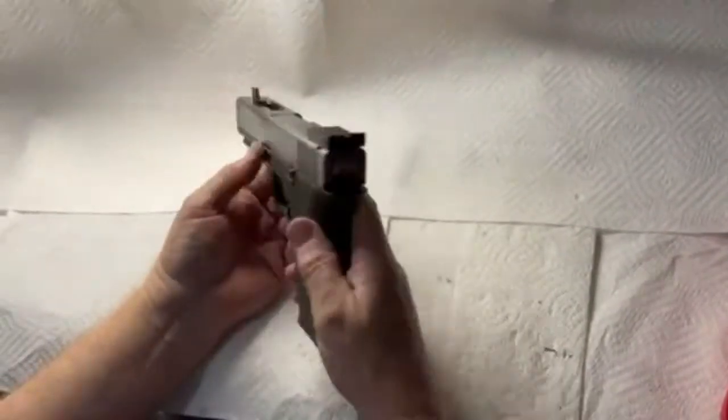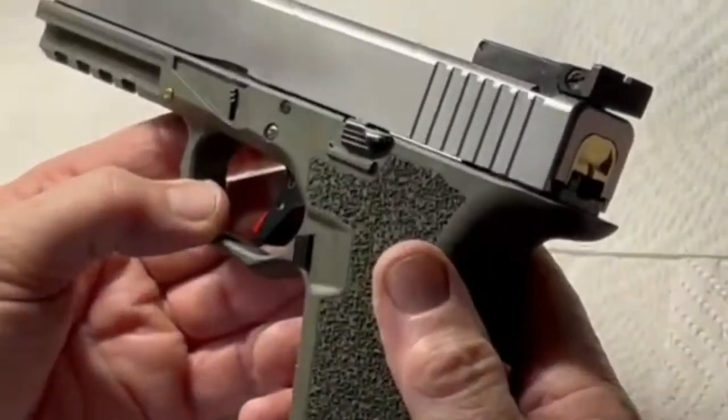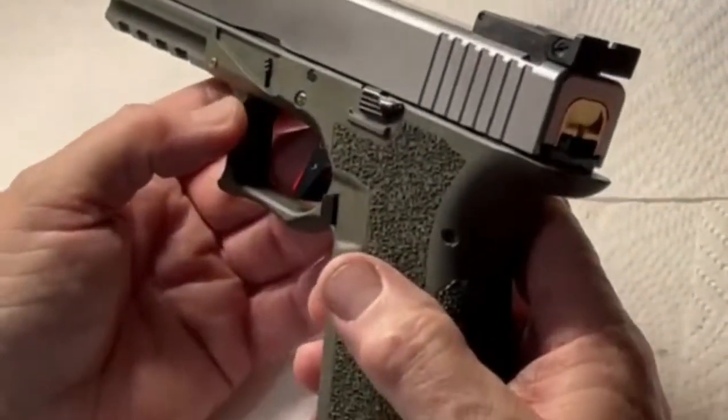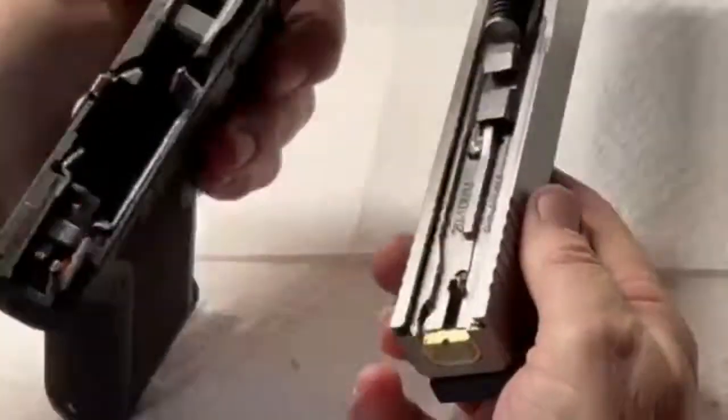Hello. This is a PF45 10 millimeter full-size frame. We're using a Timini trigger in here and just beginning to test it.